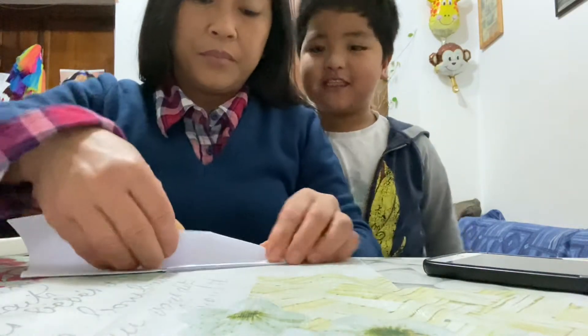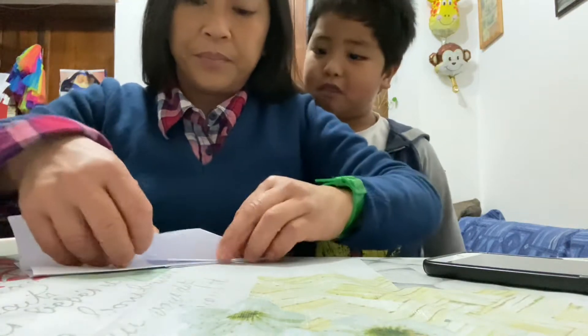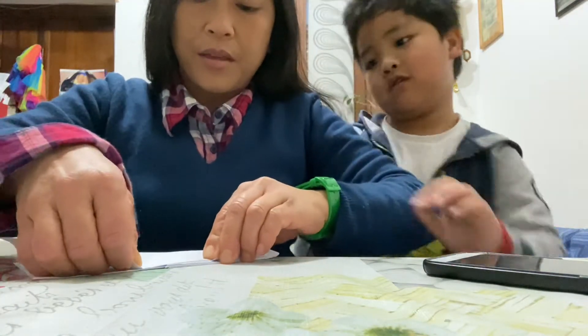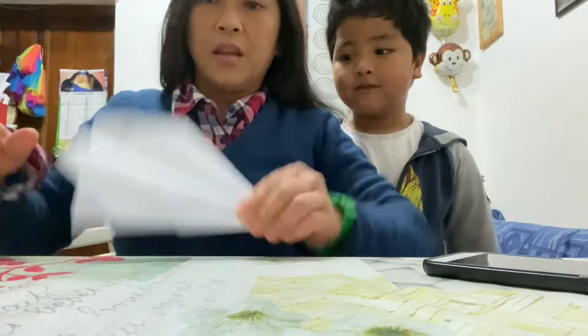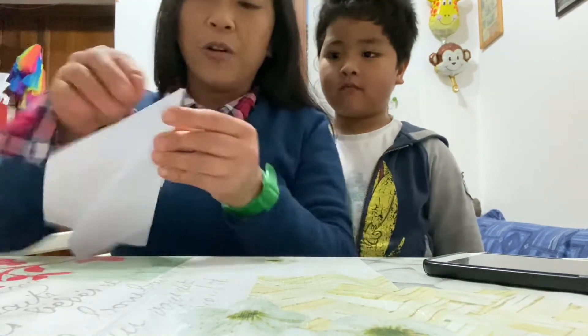I'm smart with this. Make like a — I'm not good with this. Like a triangle, for the wings. With also the other side, fold like this.